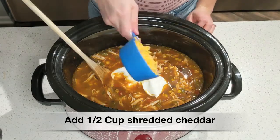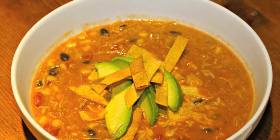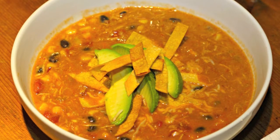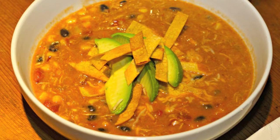Last, add in about a half cup of shredded cheddar cheese, stir that in, and it's ready to serve. I highly recommend serving this with a squeeze of fresh lime, cilantro, and tortilla chips. You can also add avocado, shredded cheese, or a dollop of sour cream on top.